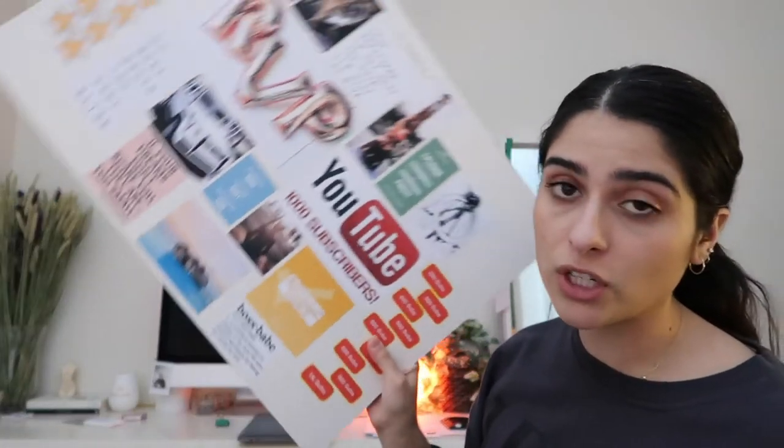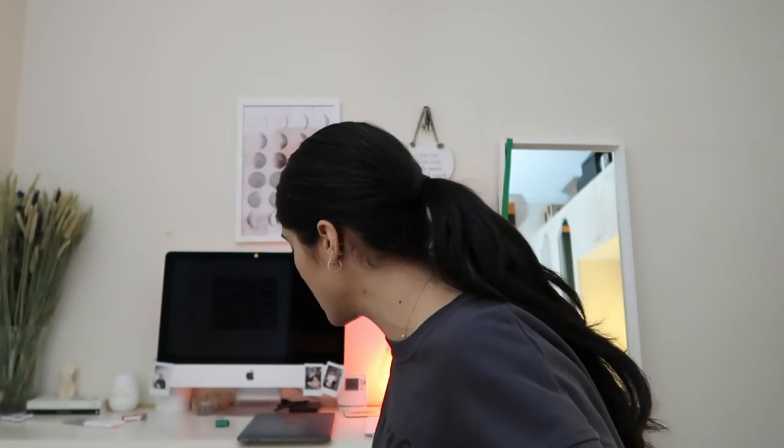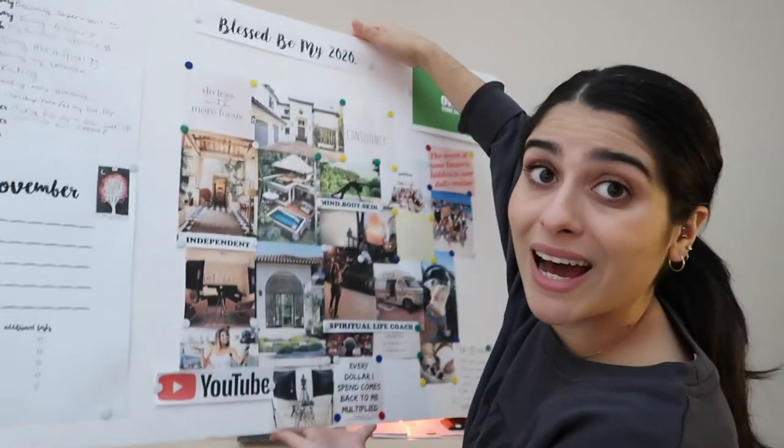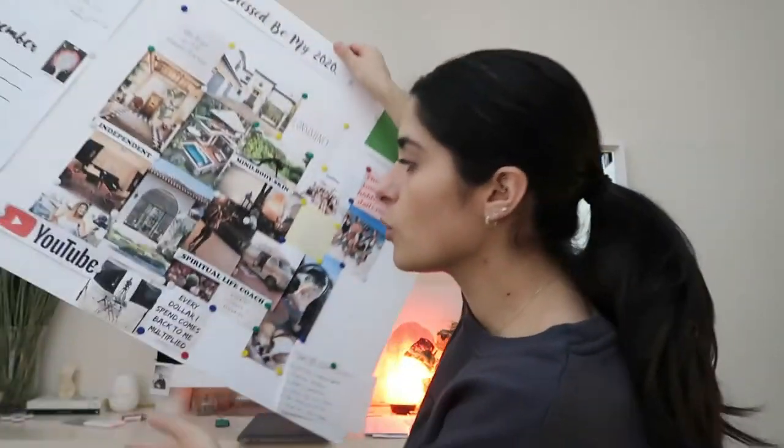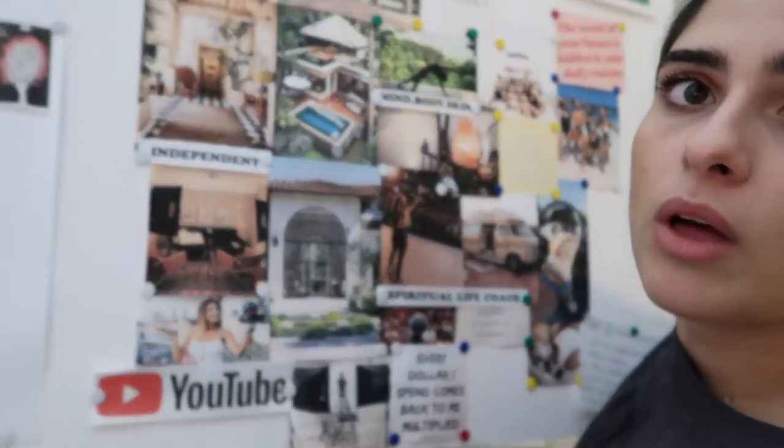I actually filmed this part once before but found I rambled too much, so I re-filmed it. Now that we've done our vision board, this is what it should look like. I've got my year-one board that I just did with you guys here, and I've also got my end-goal vision board here, which I showed a sneak peek of earlier in the video.